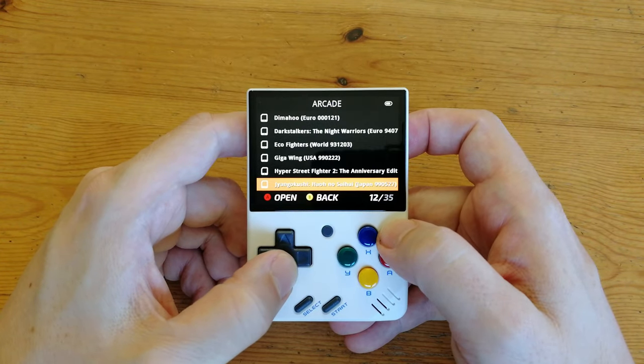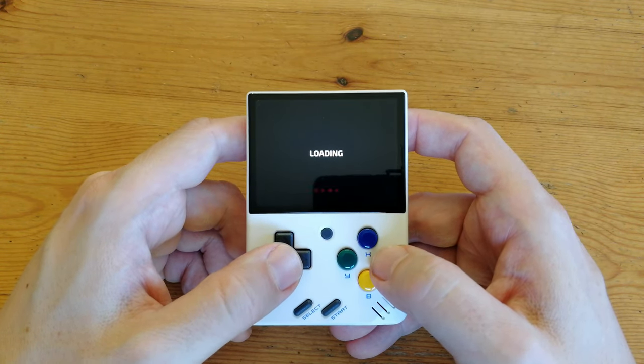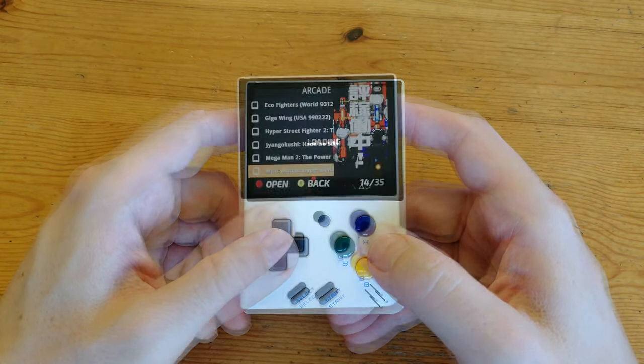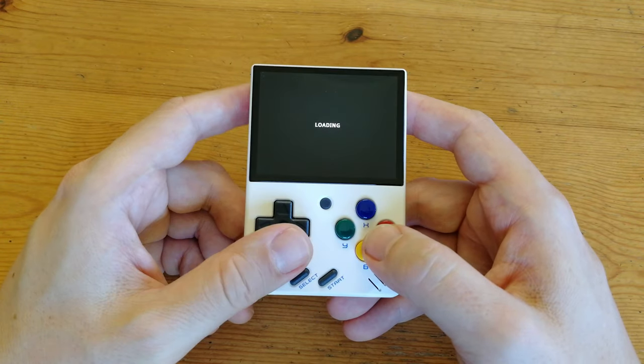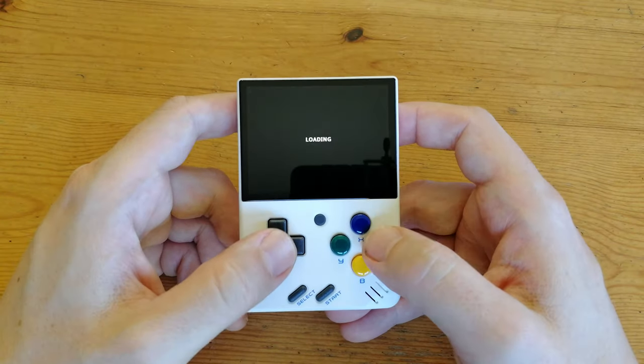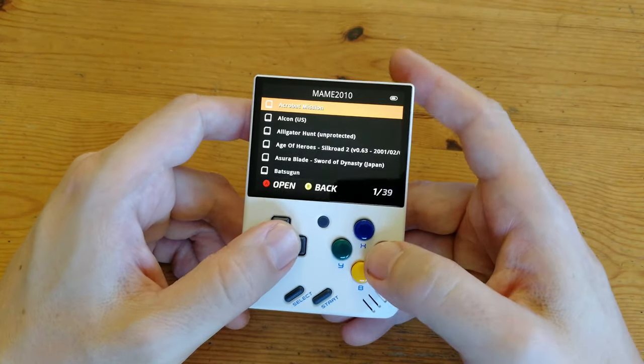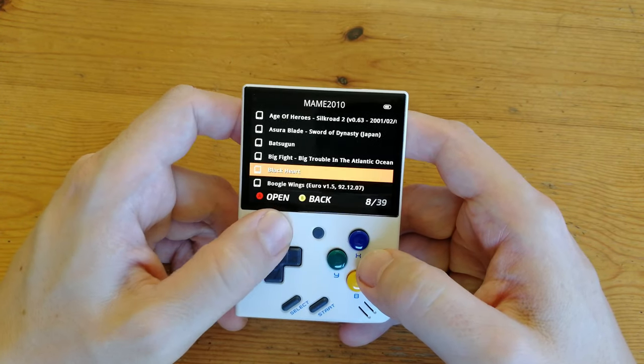Next up, Arcade — or rather, none of these games actually run from the main menu. We tried CPS1, CPS2, CPS3, and then the FBN list, but nothing worked. It's quite likely they use the wrong ROM set. However, if we go into the MAME 2010 menu, we can actually play some of these games.